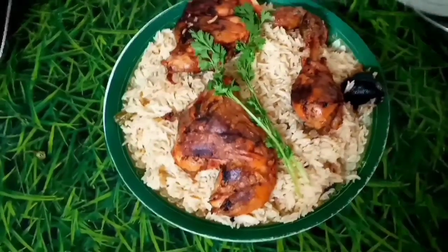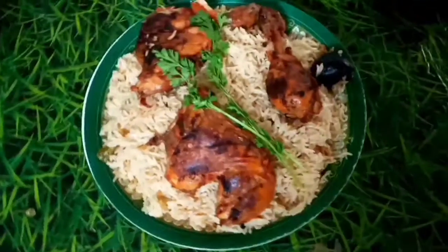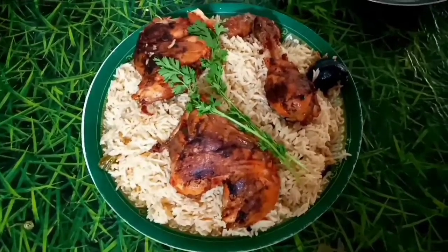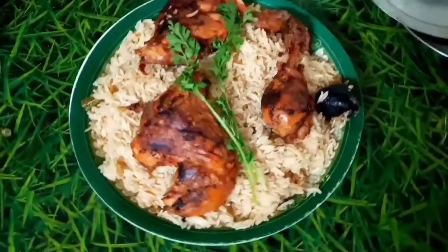Now we are ready for special chicken. Everyone will try it. It's a very simple recipe.